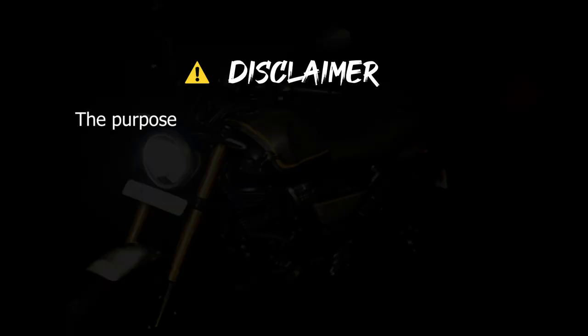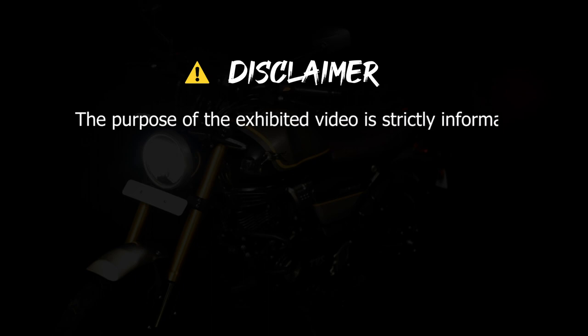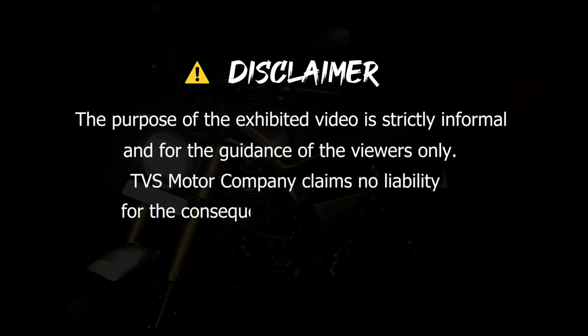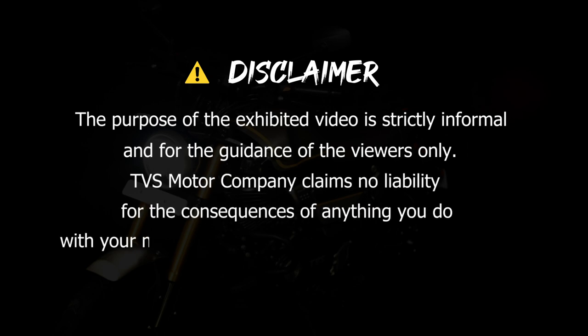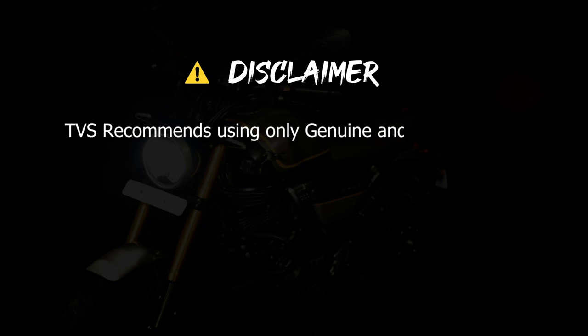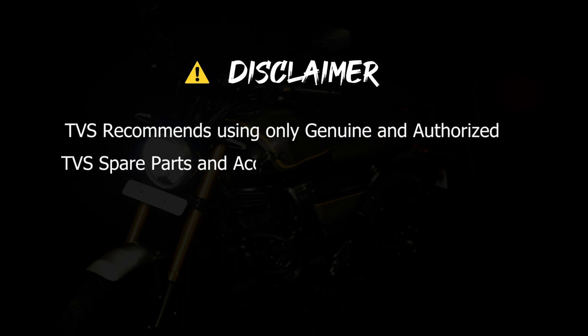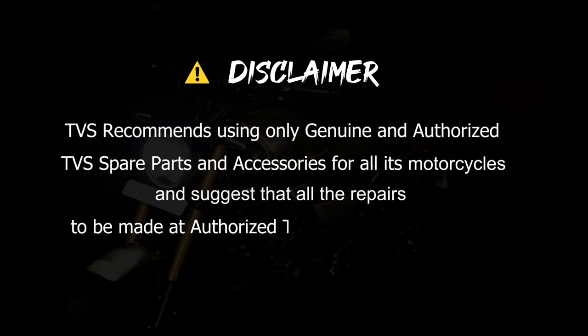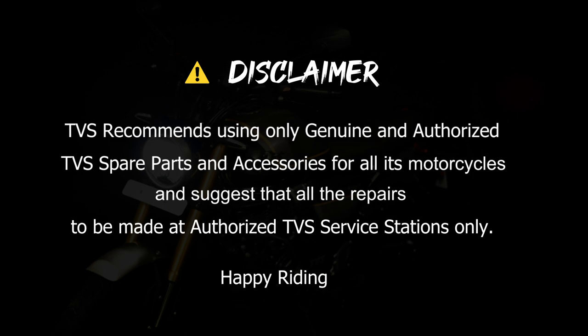Disclaimer: The purpose of the exhibited video is strictly informational and for the guidance of viewers only. TVS Motor Company claims no liability for the consequences of anything you do with your motorcycle before or after watching the video. TVS recommends using only genuine TVS spare parts and accessories, and suggests that all repairs be made at authorized TVS service stations only. Happy Riding!